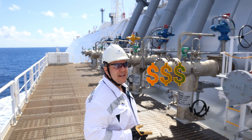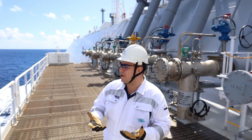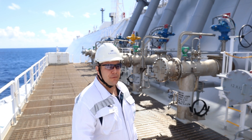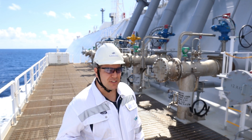Loading comes in, loading comes out. We basically load the cargo through these arms — we have four arms in order to load the cargo and to discharge it.